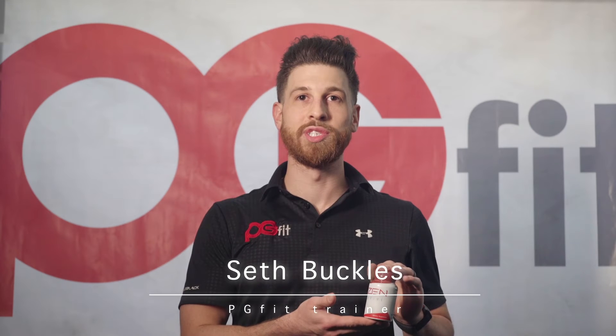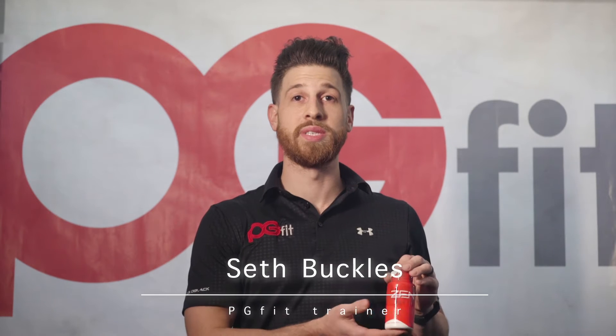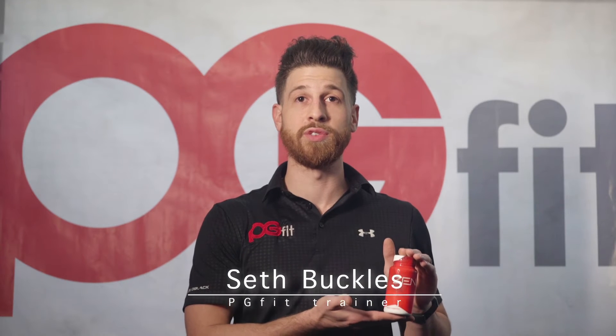Hey guys, Seth here with PG Fit. For the first week you're going to take the Zen Prime — this is your cleanser. For the next three weeks you're going to be taking the Zen Shape, which is your all-natural fat burner.